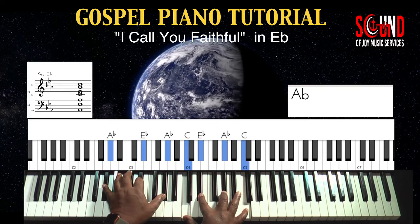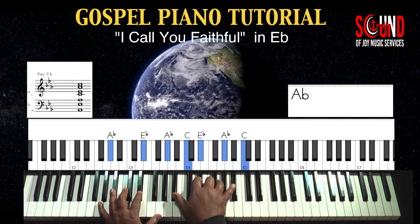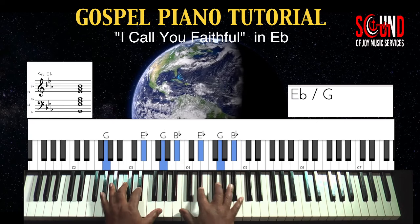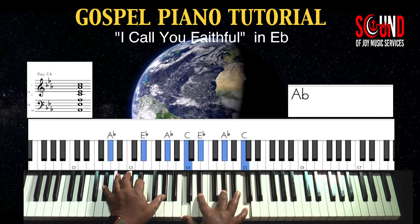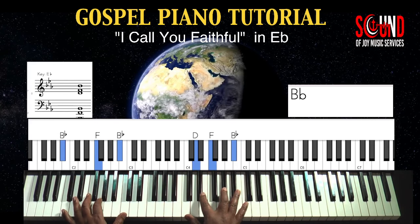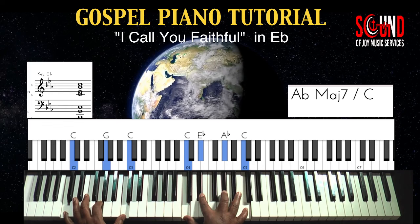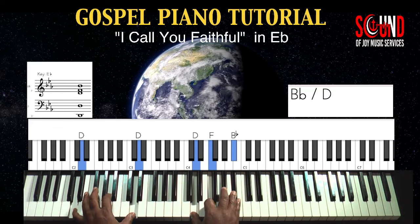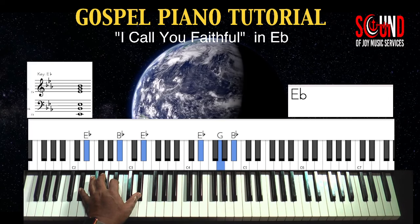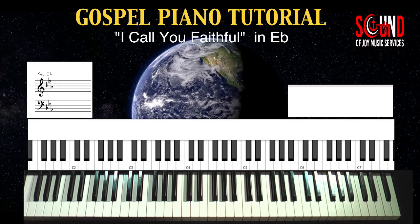To the four chord, to the three bass with a one chord. Now back up to the four, and to the five. Six on the bass, seven on the bass, and back to the one. That is the generic pattern.